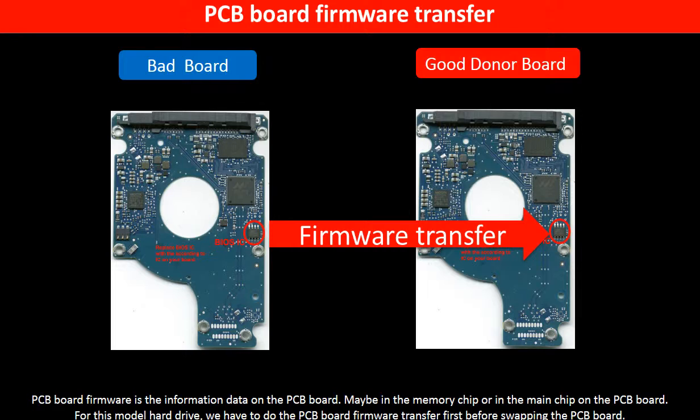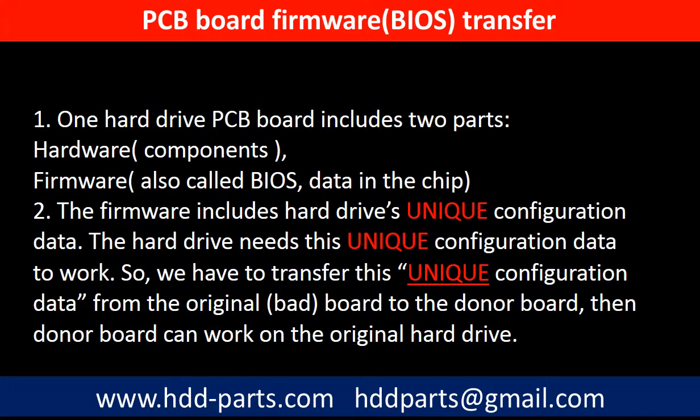PCB board firmware is the information data on the PCB board. It may be in the memory chip or in the main chip on the PCB board. For this model hard drive, we have to do the PCB board firmware transfer first, then we swap the PCB board. Otherwise, the new board will not work on the original hard drive. Why do we have to do the PCB board firmware transfer? Because for this model hard drive, one PCB board includes two parts: hardware and firmware. The PCB board firmware includes the hard drive's unique configuration data. The hard drive needs this unique configuration data to work. So we have to transfer this unique configuration data from the original board to the donor board, then the donor board can work on the original hard drive.